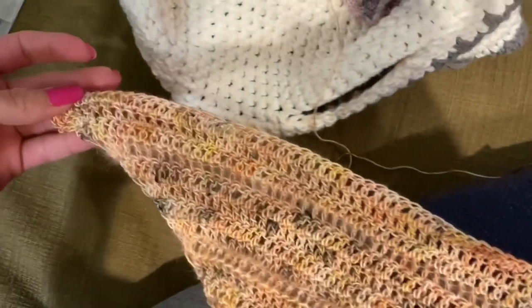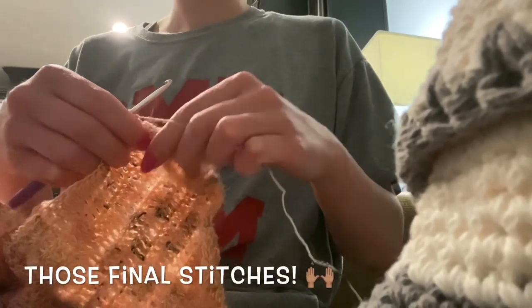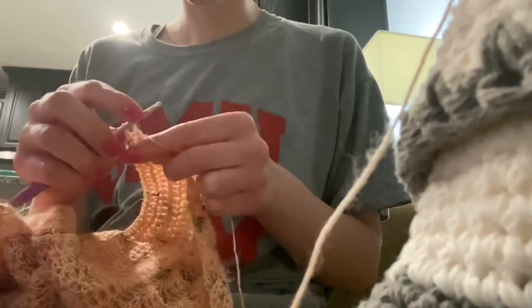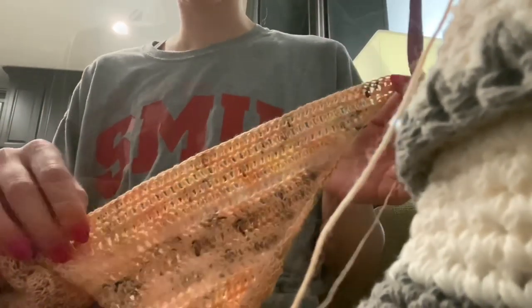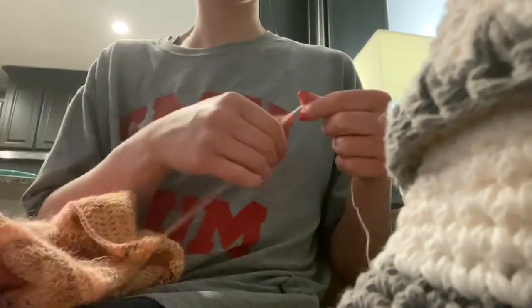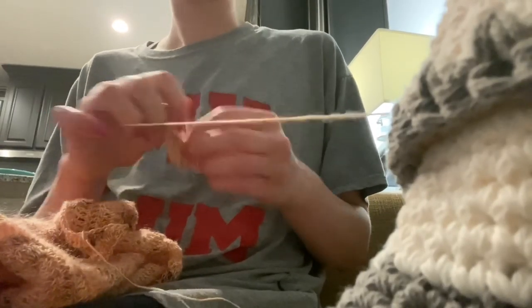I'm on my final row here and it looks like I'm going to make it without running out of yarn. How much do you love a pattern that uses up all of your yarn to the very end? When I'm finished with a project I like to go ahead and wind up the remainder of the yarn into a ball — this way it's ready to be used for scrappy projects or design swatches later on.